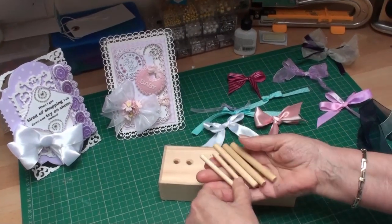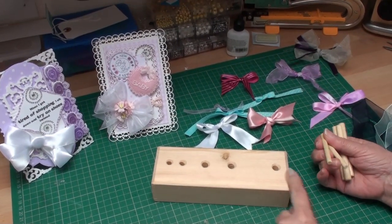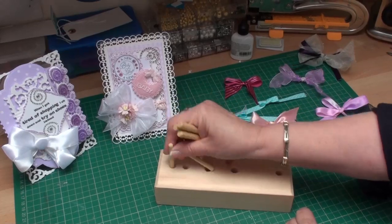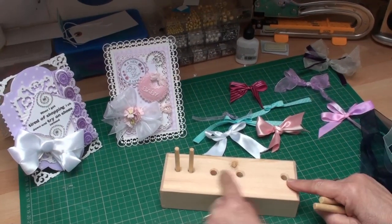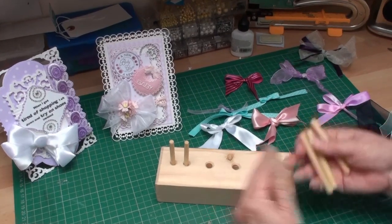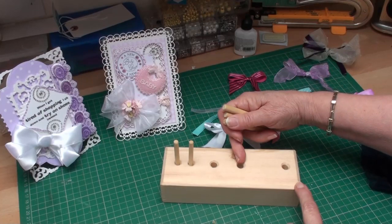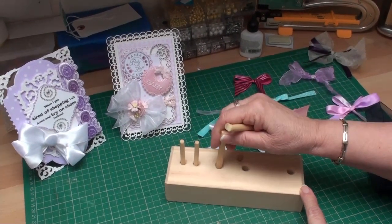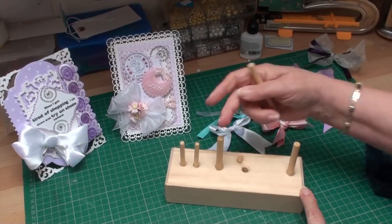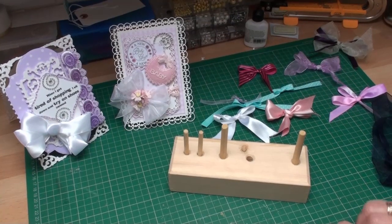It's got dowels of two different sizes and the holes are set at different spaces. The small ones will make you small bows, but the bigger ones will make bows in different sizes. This will be a one and a half inch, this is a two and a half inch, and if you use the pegs at the furthest distance that will give you a really big four inch bow for your cards.